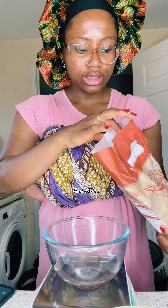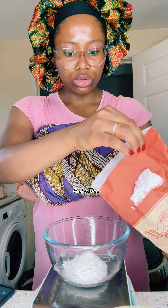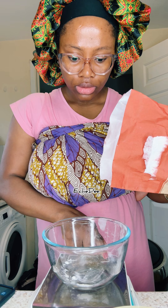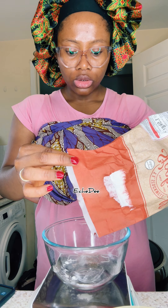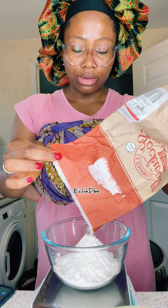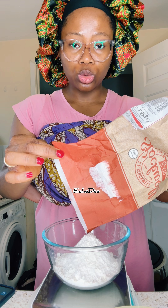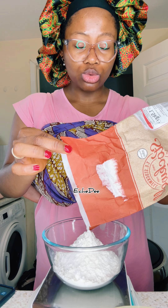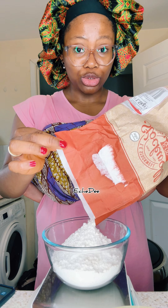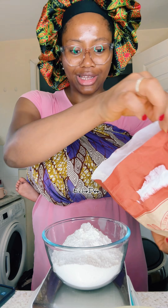I'm going to set this aside and mix up the flour. For this recipe you need self-rising flour, but I don't have self-rising flour so I'm going to be using plain flour and making self-rising flour out of it. It's just baking powder — it depends on the quantity. To get self-rising flour you need 100 grams of flour and one teaspoon of baking powder. For this recipe I need 225 grams of flour, so I'll add two teaspoons of baking powder.